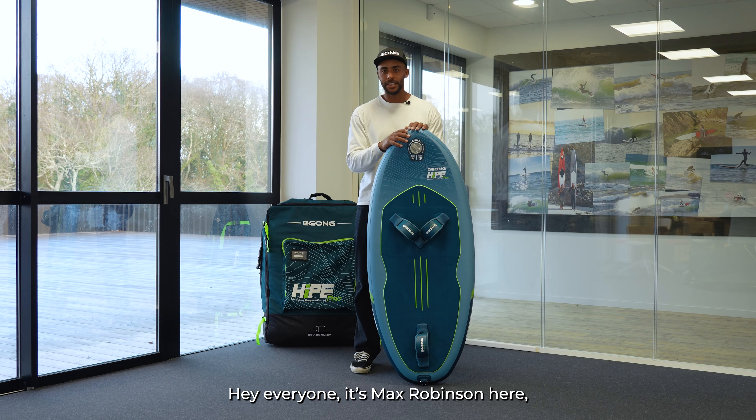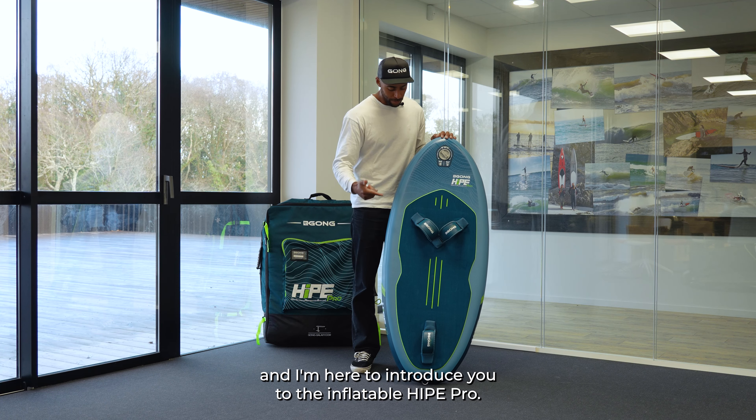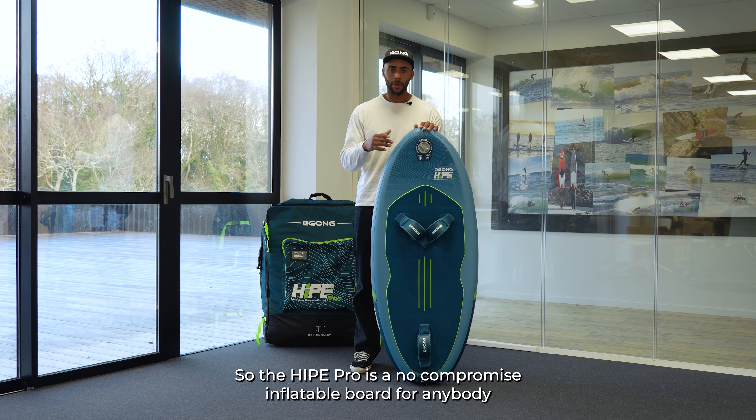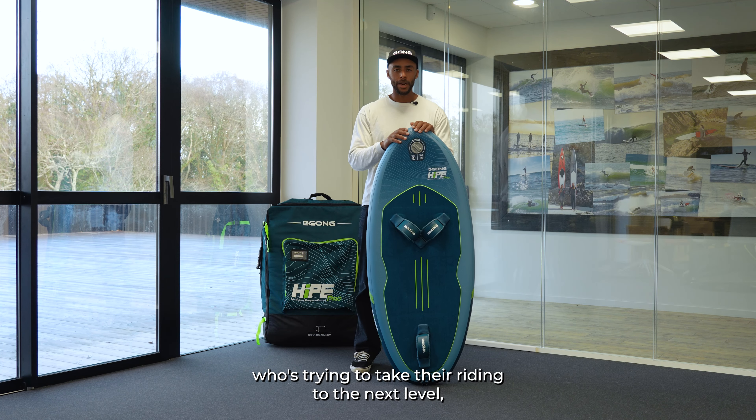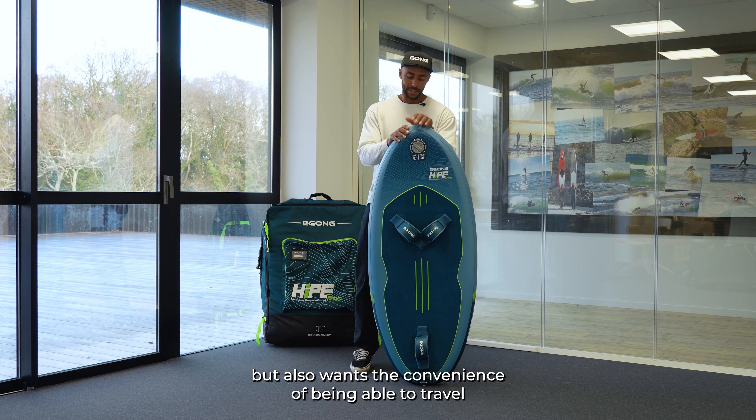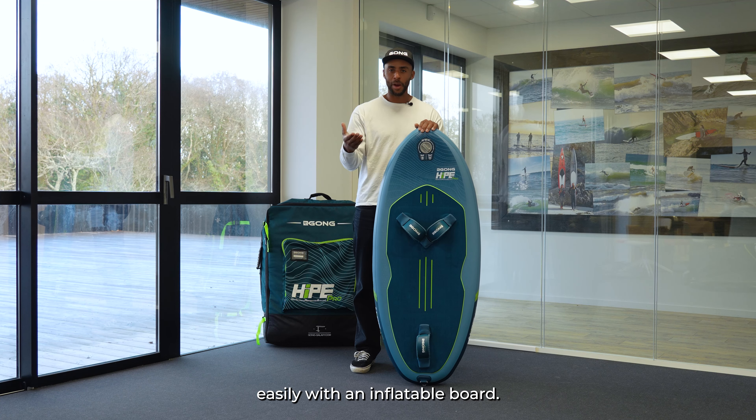Hey everyone, Max Robinson here, and I'm here to introduce you to the Inflatable Hype Pro. The Hype Pro is our no-compromise inflatable board for anybody who's trying to take their riding to the next level but also wants the convenience of being able to travel easily with an inflatable board.